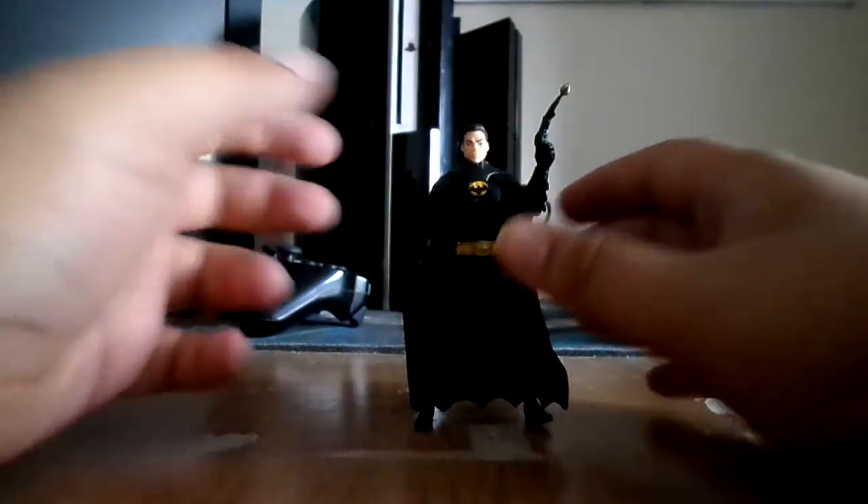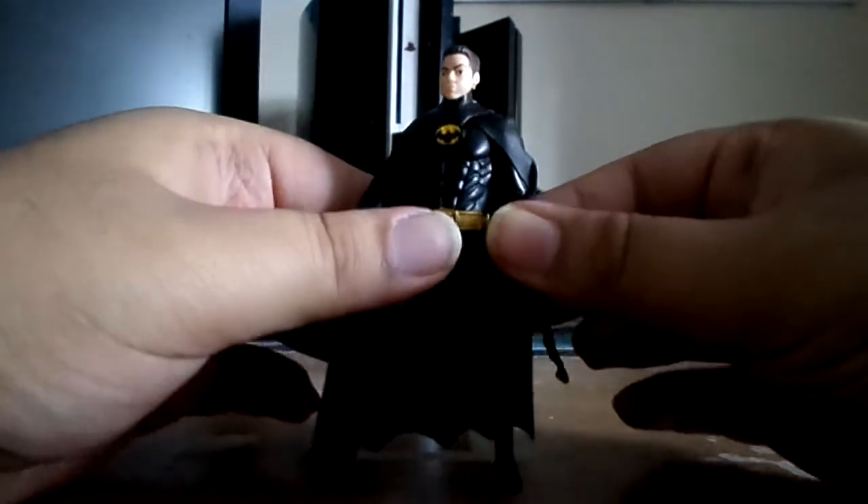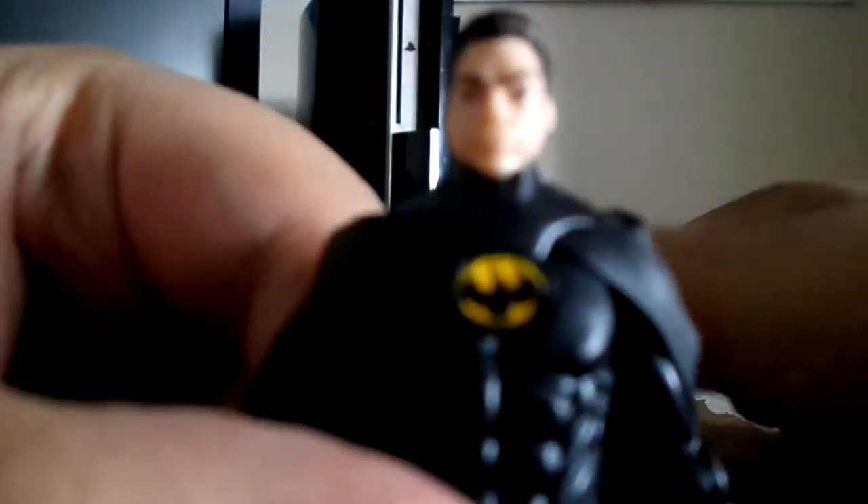Alright guys, welcome back. He's pulling out the packaging and this is how he looks like. He looks kinda funny, man — that hair sculpt does not look like Michael Keaton. Look at that — it's just like BOOM. Obviously my camera's not gonna pick it up, but this is ridiculous, Mattel. Come on, guys.